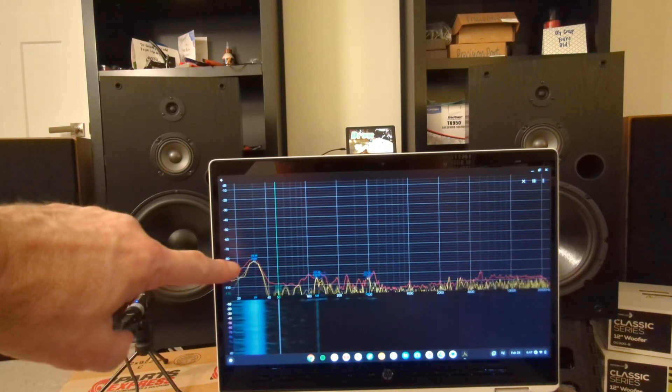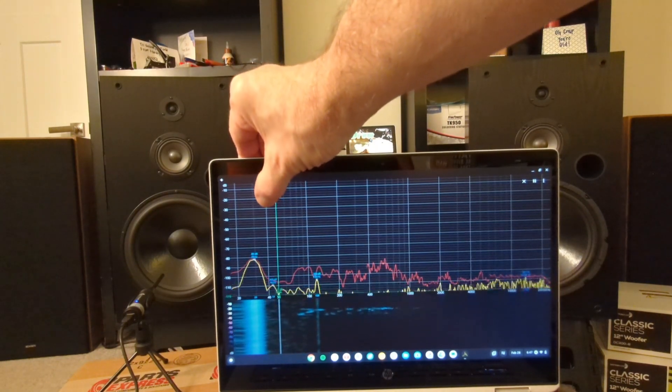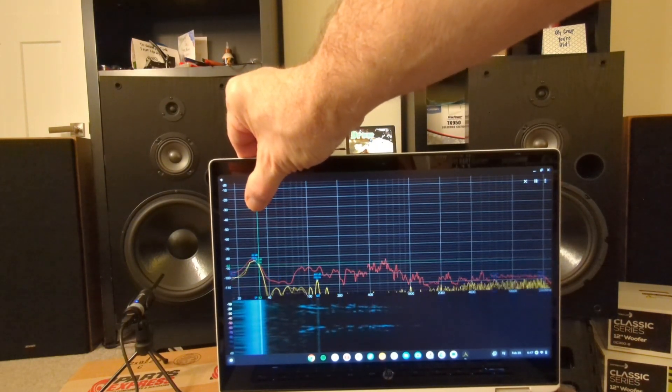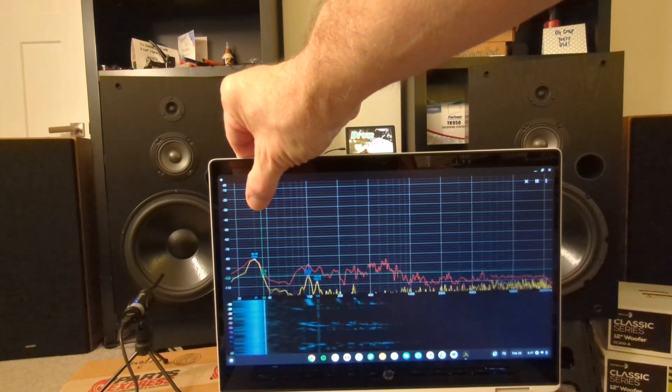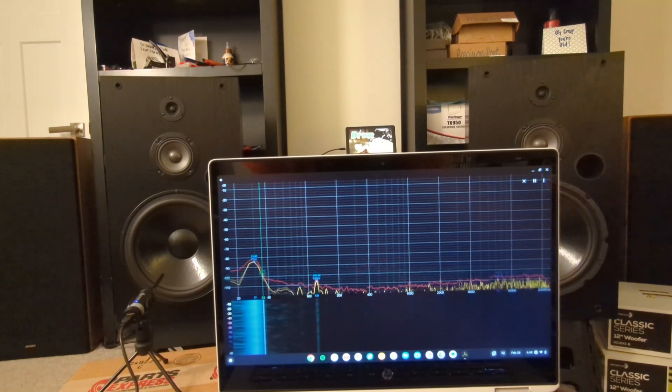There's some noise from the washing machine running. With any luck, we are tuned to around 35 Hz. We're shooting for 35 Hz, and this will be a bass sweep, left front only.